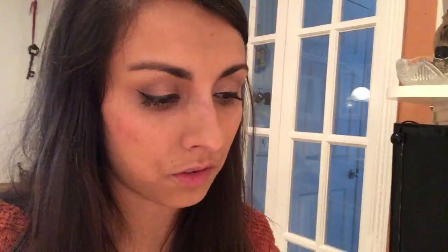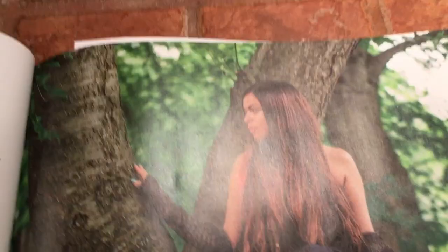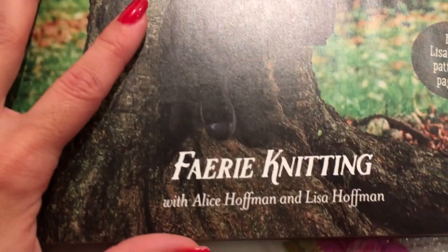On the next page we have 'The Night of the Witch,' a fairy tale by Alice Hoffman. This is a short story about three sisters — two get captured by witch hunters and thrown in jail. The last sister had to go save them, and the only way she could was by wearing gloves made from the night sky. When she cast them out in front of her, they would create a map to find her sisters. It's really creative and I really loved it. There's also an excerpt about fairy knitting with Alice Hoffman and Lisa Hoffman — you can find Lisa's glove pattern on page 105.